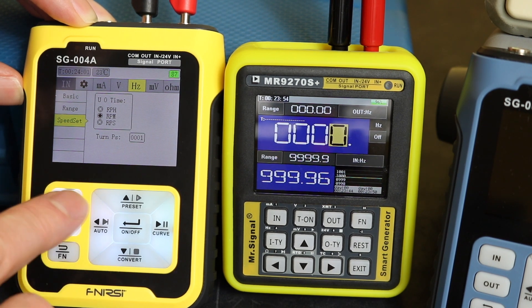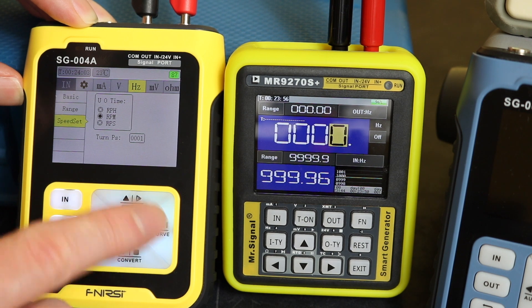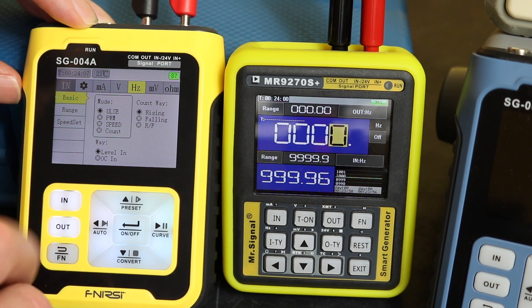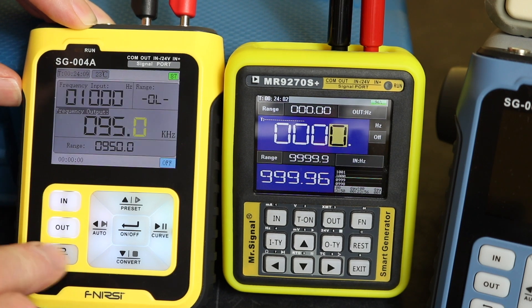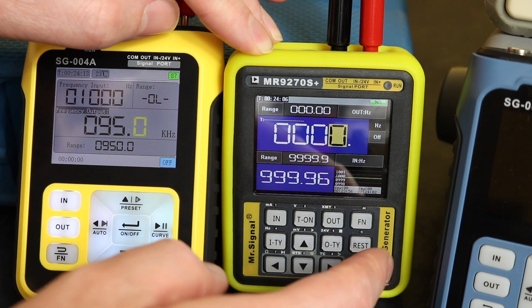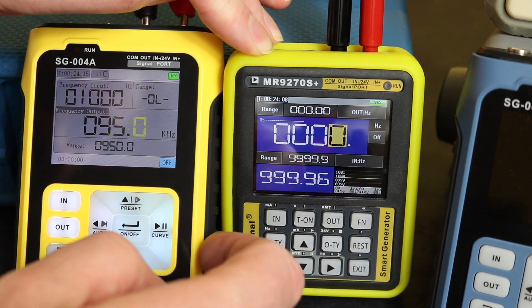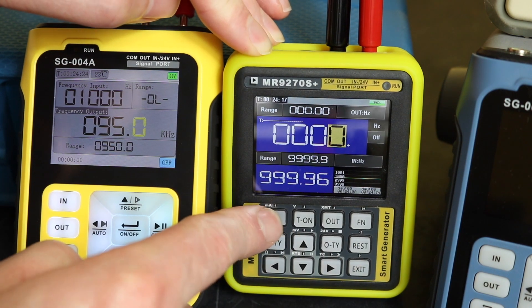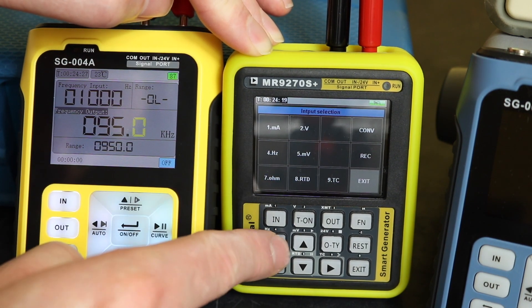So that's already set up on the first one just to read the frequency coming in. The MR9270S has pretty much the same functionality as the SG-004A — we press the in key and then we can select Hertz as number four.